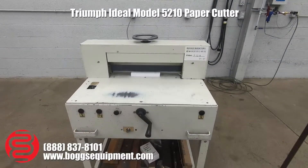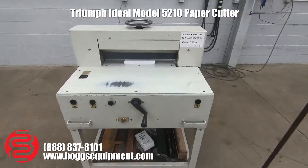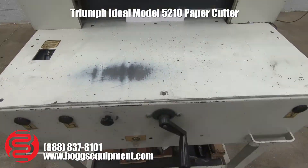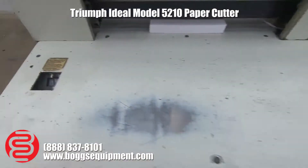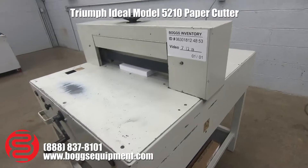Here we have a Triumph model 5210 electric paper cutter. This machine runs on 110 power. We do have a manual clamp — the knob up top — a manual back gauge with your handle here and your readout right here. I'll go ahead and show you a few demos.